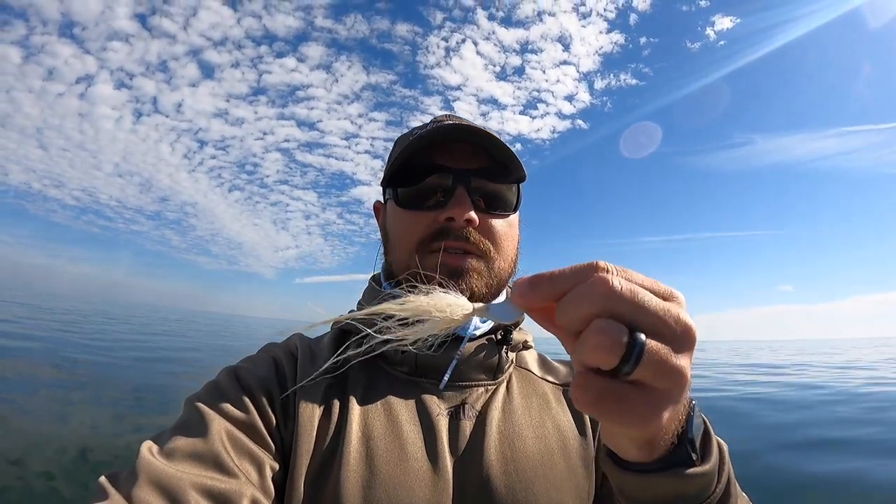What's going on Salt Strong Nation, Richard here. We're at an underwater structure nearshore today. We're going after sea bass, hopefully some flounder, and maybe some redfish still hanging around. All we're using today is bucktail jigs — this is a one ounce — and mud minnows. I'll probably throw some spoons a little later if the black sea bass are hitting pretty good.